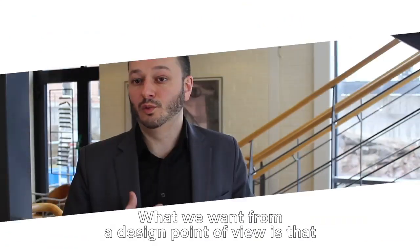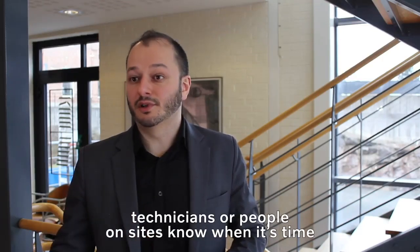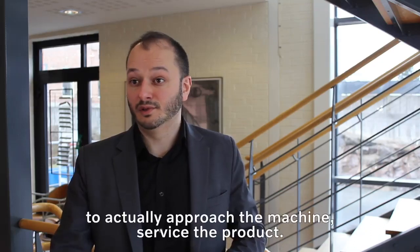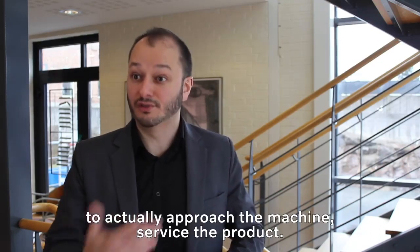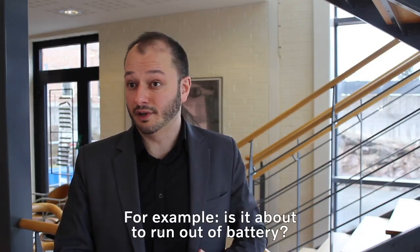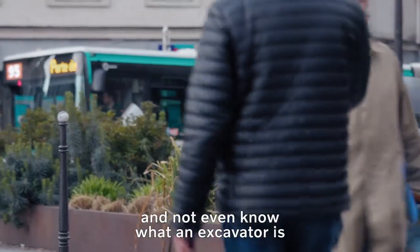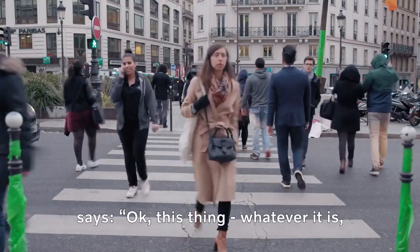And that's what we're going to do with that light feature. What we want from a design point of view is that technicians or people on sites know when it's time to actually approach the machine, service the product — for example, is it about to run out of battery? Our goal is that anybody walking by an excavator, not even knowing what an excavator is, can understand what it's doing.